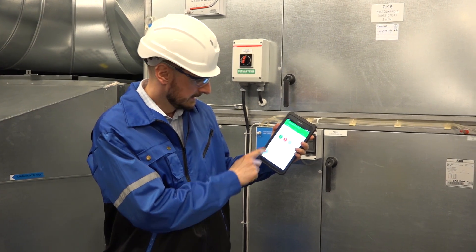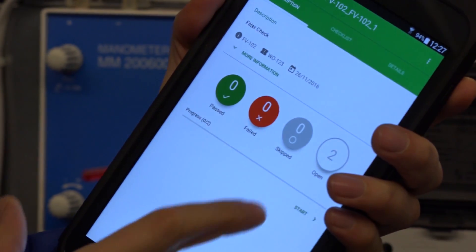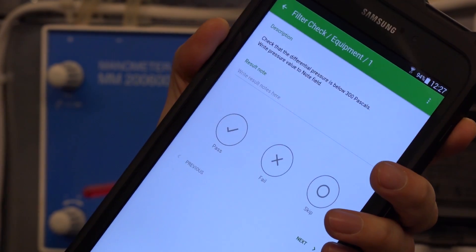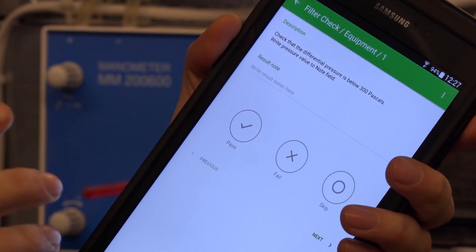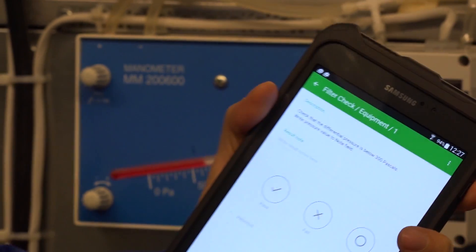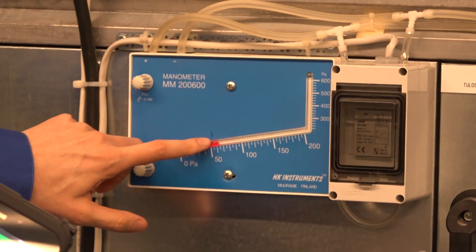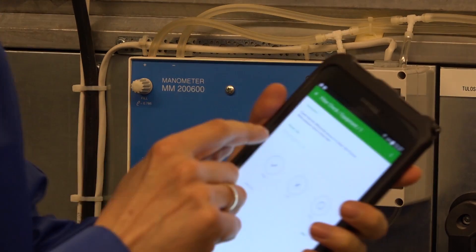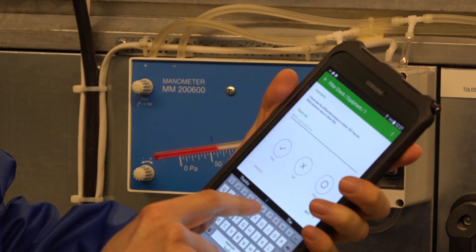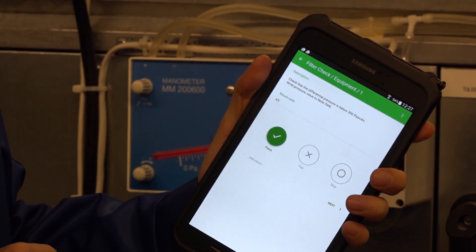Let me click on that. You can see I've got two tasks within that particular one. Let me hit start. The first task is to check that the differential pressure is below 300 Pascals on this manometer that measures differential pressure. It's also asking me to write the pressure value inside the note field. I can see right now it's around 65, so let me just type that in. I've typed 65, so the first task is completed.